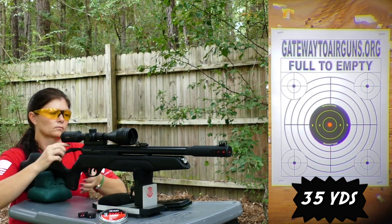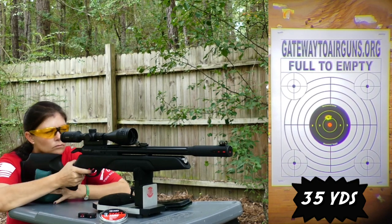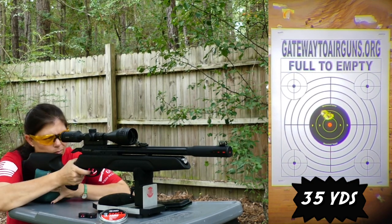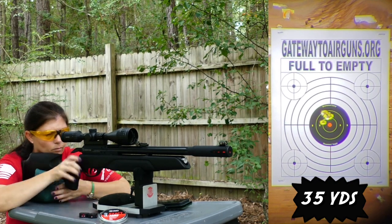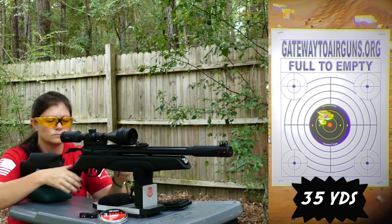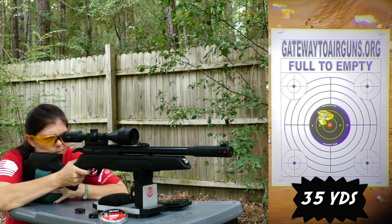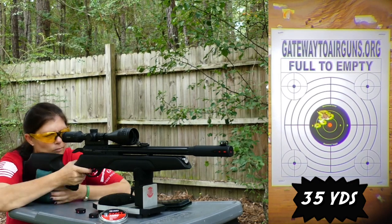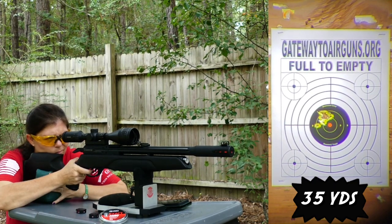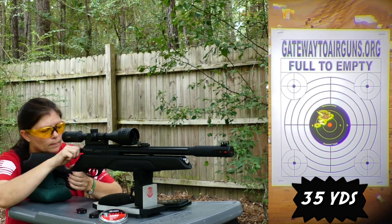Full-to-empty velocity readings: 678, 673, 673, 673, 779, 672, 678, 674, 674, 674, 674, 674, 677, 677, 678, 678, 678, 677, 678, 678.